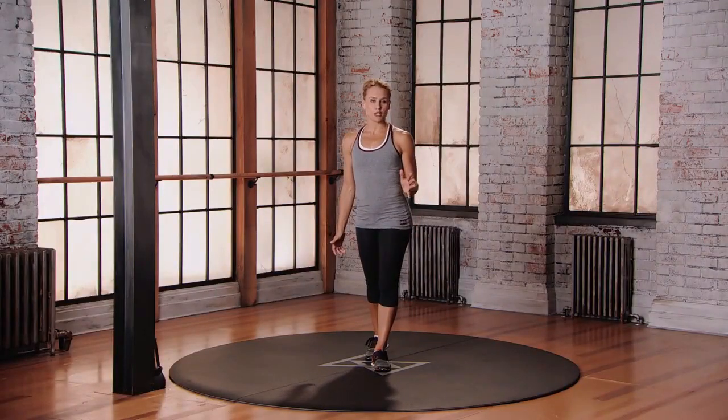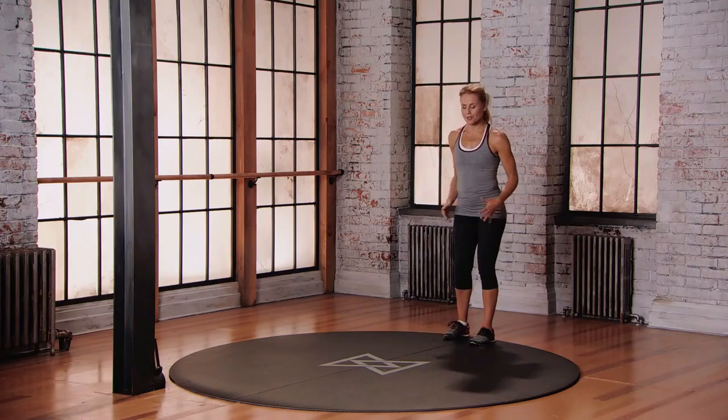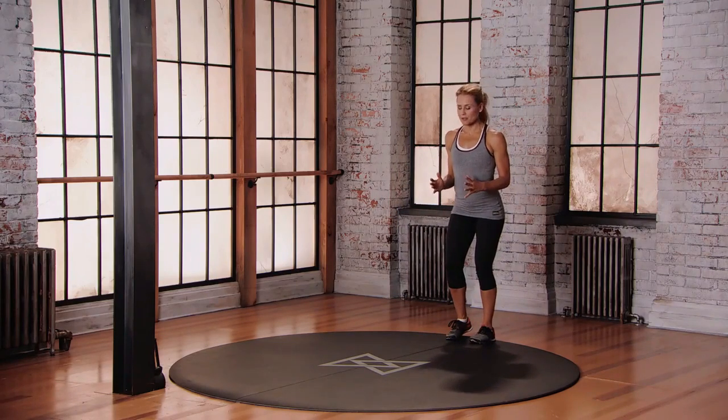This is mod two for the plus sign drill. Starting at the back of your space, thinking of a plus sign in the middle of your space. Directional change, quick feet, pause in between.